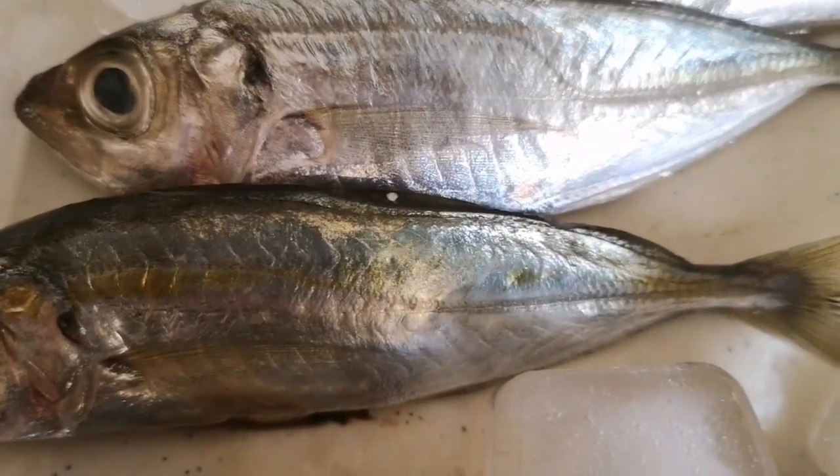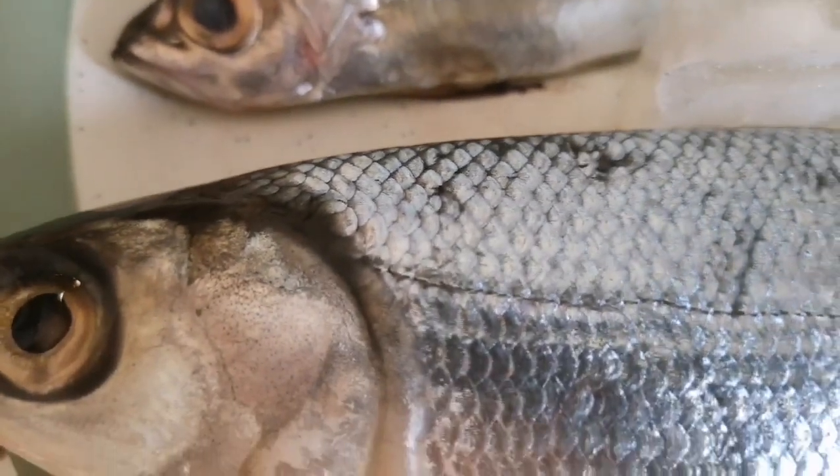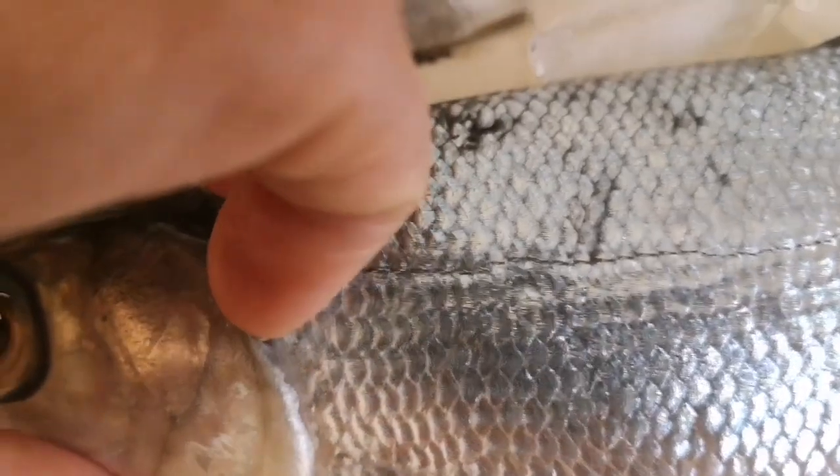Look at these little mackerel — incredible, those shiny shimmering colours. And we can take a look behind the gill cover as well.